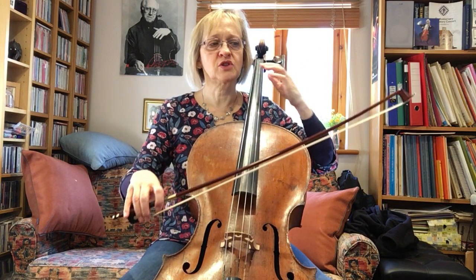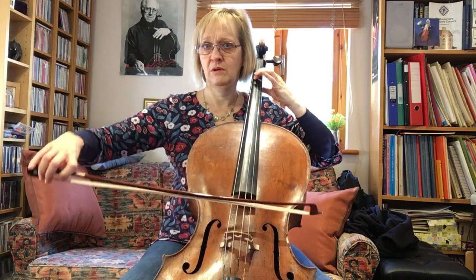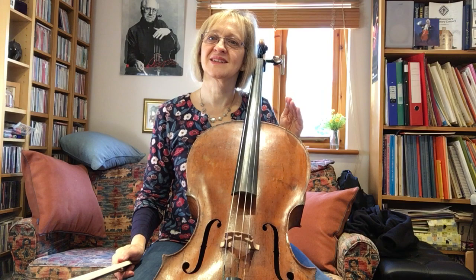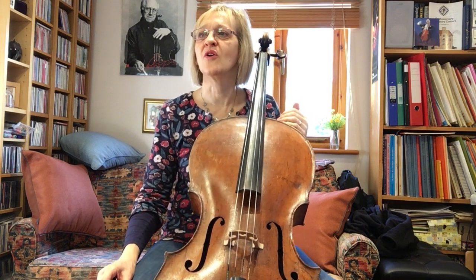Have a look at the articulation. In study nine the two shorter notes are both staccato, whereas in number 11 only the last has a staccato mark. So it's a little lift — probably not the brutal, hard-edged staccato that we were working on in number nine.